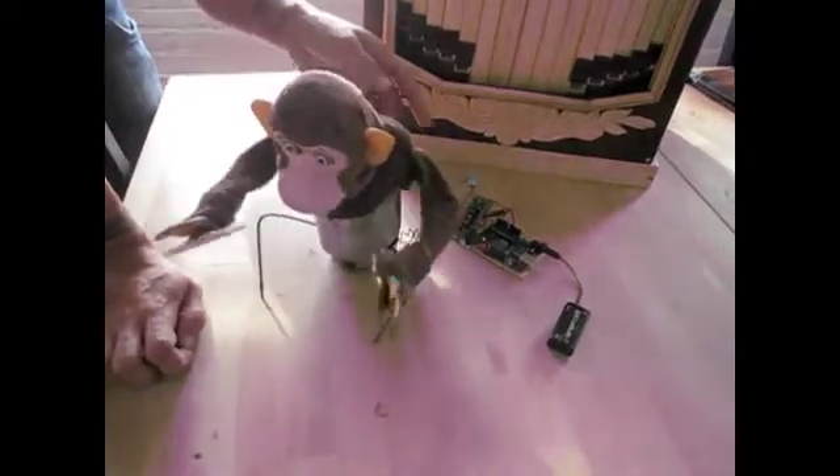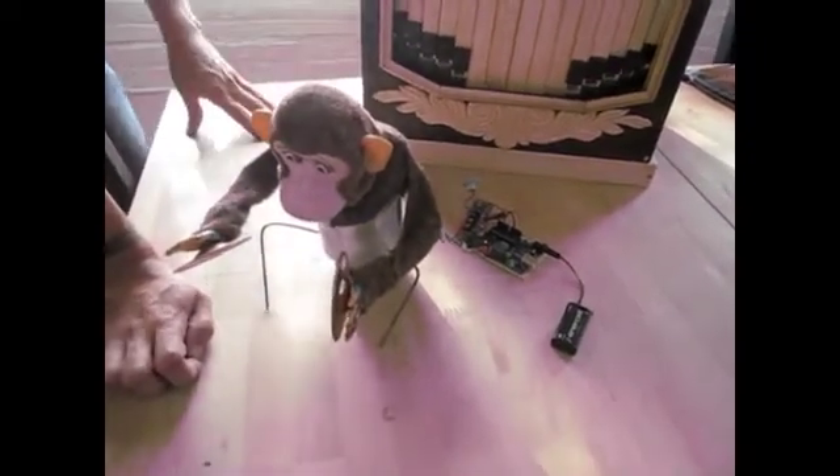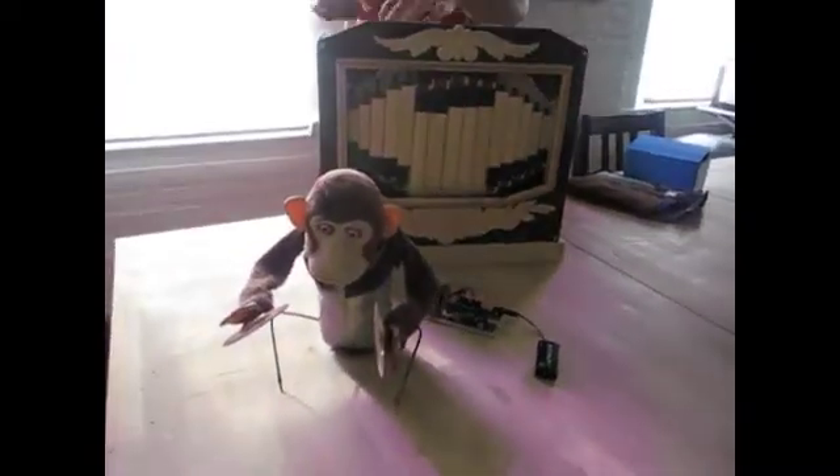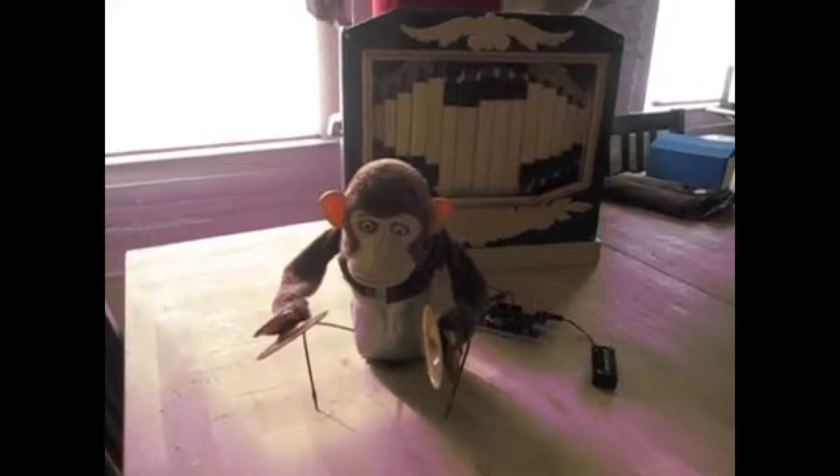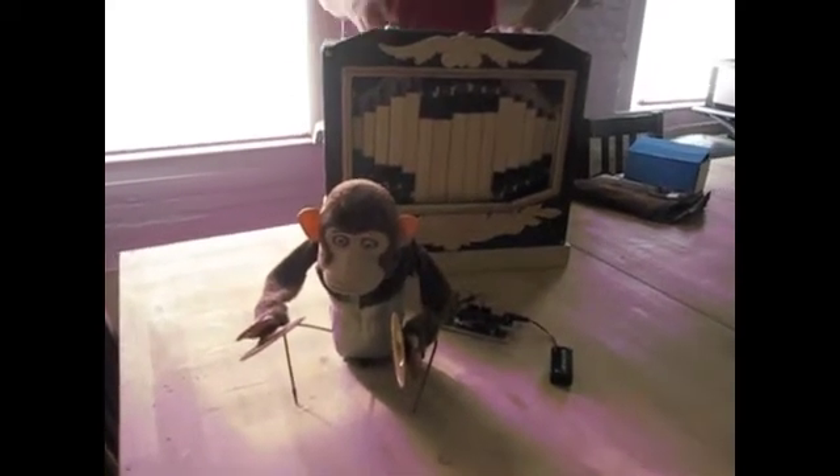And now the microphone makes the monkey clap his hands. So now when I play my organ, my monkey can play with me. I can't have a real monkey, so now I have my mechanical monkey with my organ.